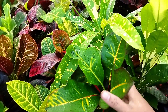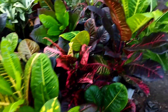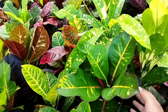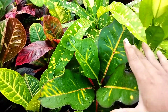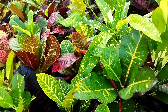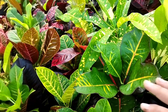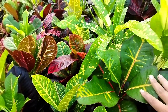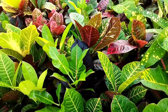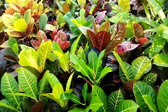Ini red jewel. Sepintas daunnya mirip marinka. Cuman beda ya, sama tapi berbeda. Ini daunnya lebih lebar ke samping ini, cuman coraknya sama. Kalau warnanya, kalau sudah jadi merahnya, tergantung sih ya, tergantung penempatan.